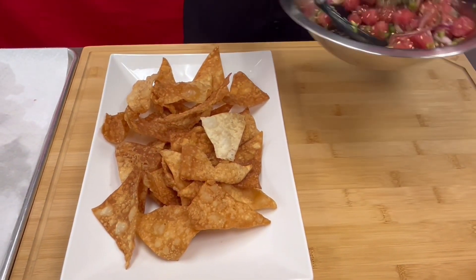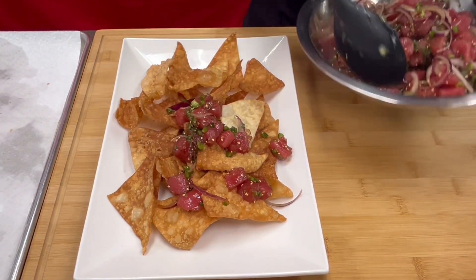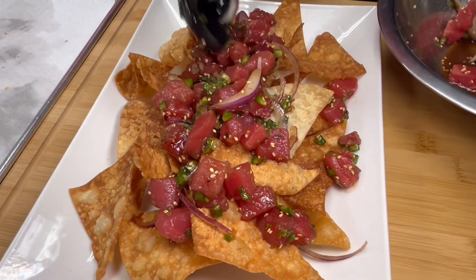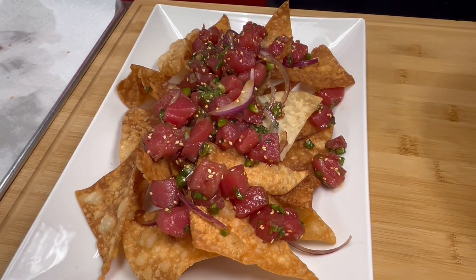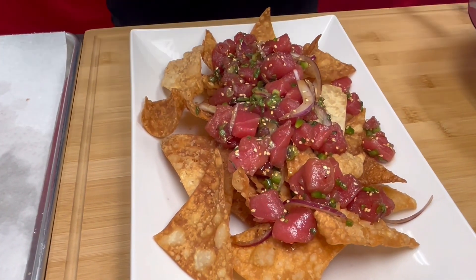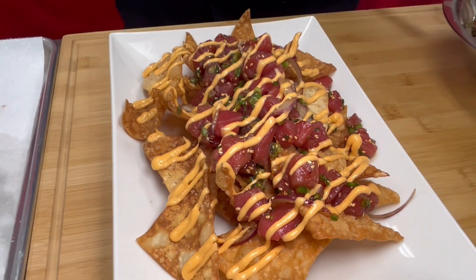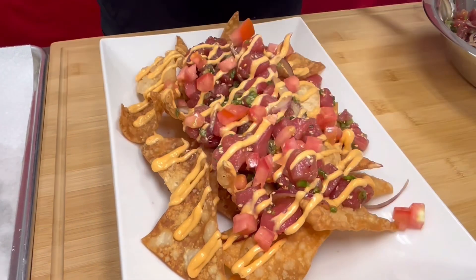We'll just take our poke mixture, give it one last stir, and then put the poke right on top — making sure it's pleasing to the eyes. We have our Aloha Shoyu poke sauce, green onion, jalapeño, red onion on the dish. Then we'll just take our spicy mayo, give it a little shake, and drizzle it right on top. Then we'll garnish with some diced tomatoes for some nice color and refreshing flavor, and then some green onion.